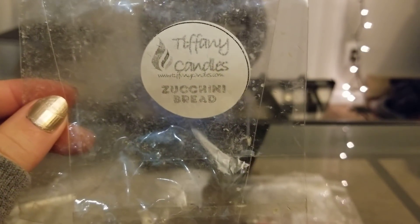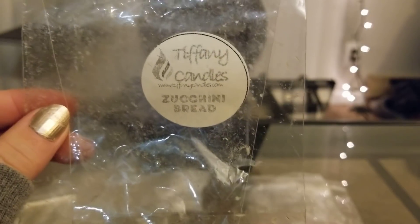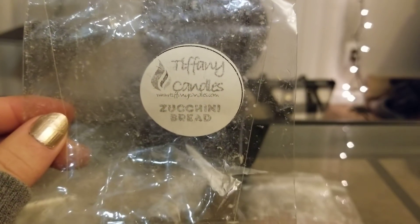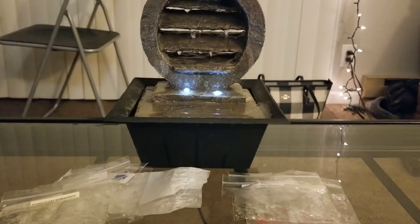From Tiffany's, now known as Scarlet Rose, I did Zucchini Bread — this was a three-pack. I don't think she does these anymore, not sure, I haven't been on the website in a while. It's your average zucchini bread scent — really good, really strong.